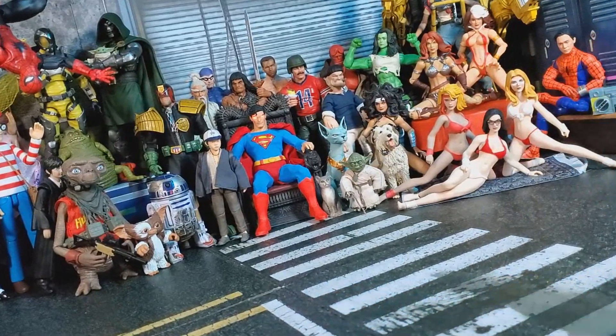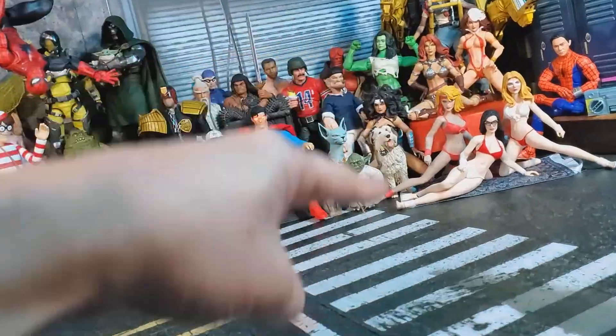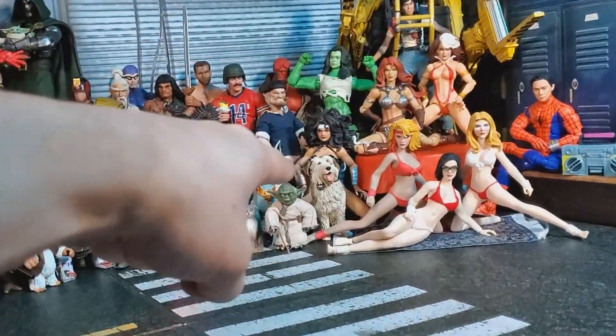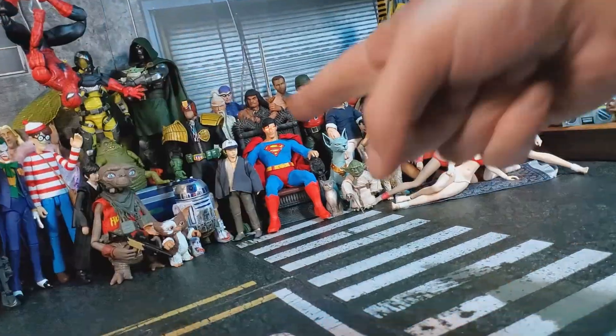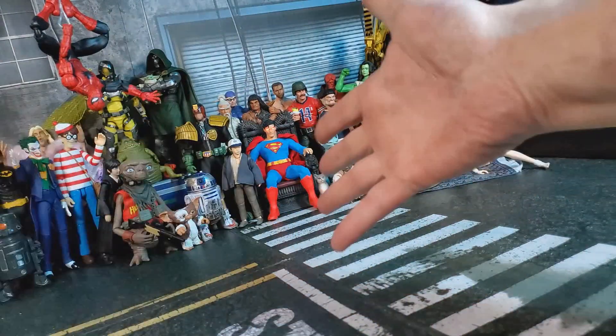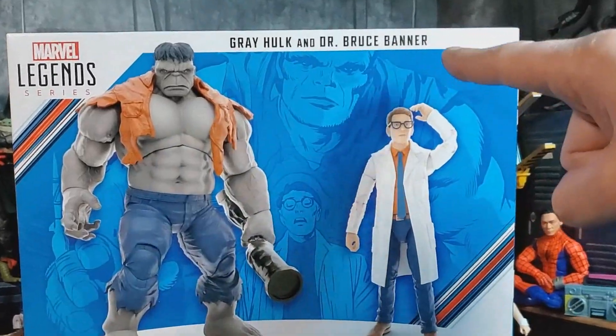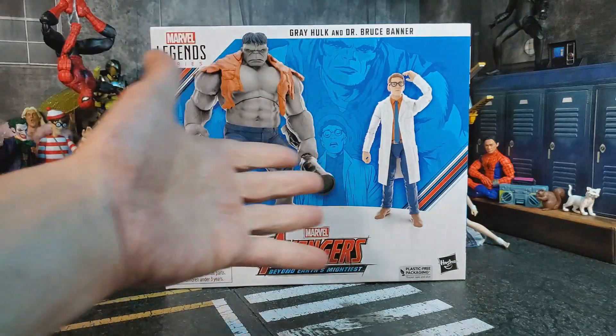What's up everybody and welcome back to another Yo Joe Jerk Toy Review. I'm your host Leland Palmer and today we'll be looking at the Marvel Legends series Gray Hulk and Dr. Banner. Let's take a look.